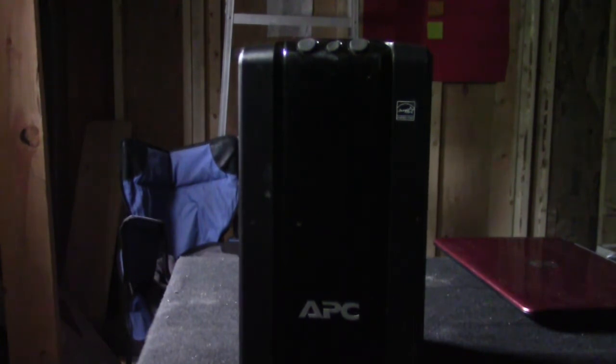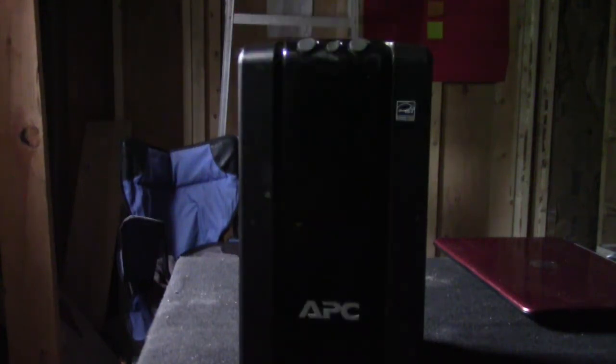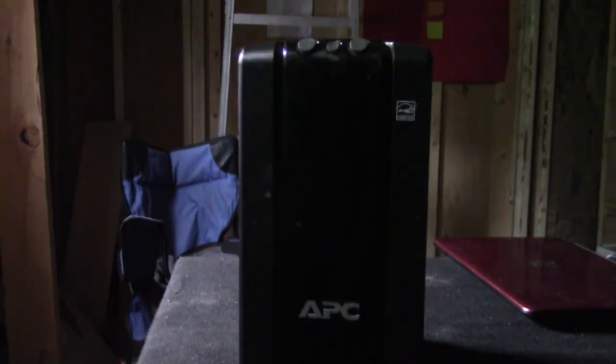I'm glad that I did the research and did not go with the Goal Zero, for example, which is known to be a solar power generator. You can plug it in and it also has its own solar panels, which cost extra. The reason I didn't go with it is because of the amp hours and because it's a lithium battery. This is not a lithium battery — this is a lead-acid battery.